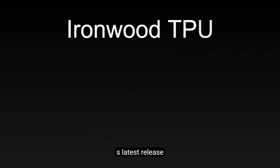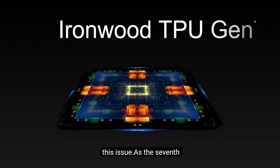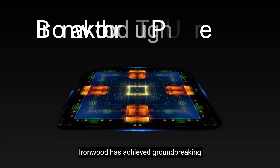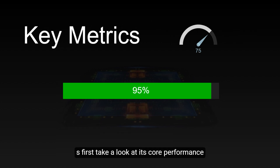Google's latest release, the Ironwood TPU, is designed specifically to address this issue. As the seventh-generation TPU from Google, Ironwood has achieved groundbreaking progress in multiple aspects. Let's first take a look at its core performance metrics.